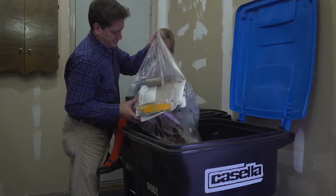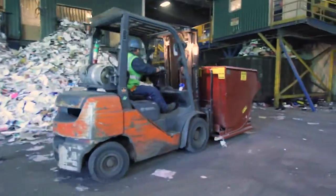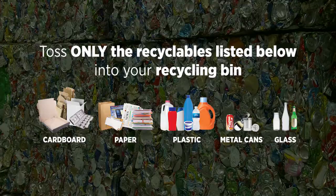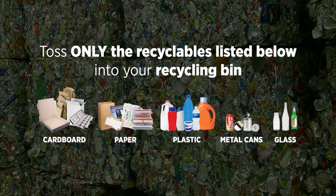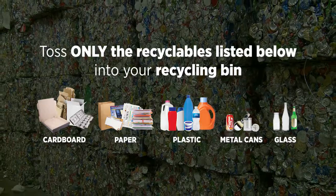We encourage everyone to learn to recycle better so that our operation can work smoothly, people aren't put at risk, and your recyclables are put to a higher and better use. The only items that belong in your recycling bin are empty and clean cardboard, paper, plastic bottles, jugs and tubs, aluminum and steel cans, and glass bottles.